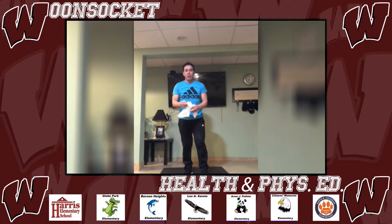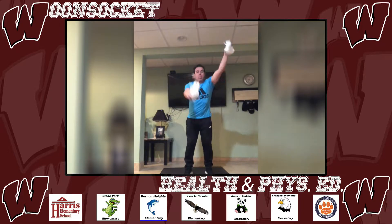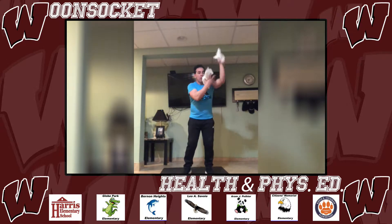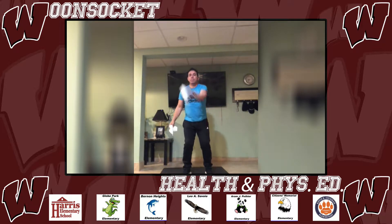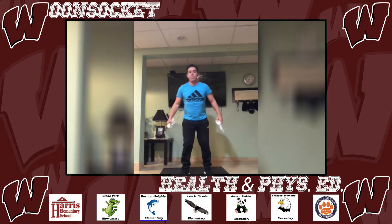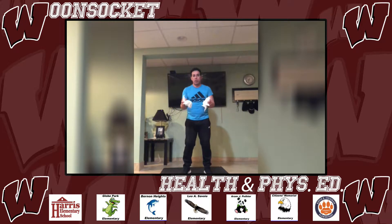The second one is going to be a toss across your body and catch. The third one, you're going to toss both across your body and catch.